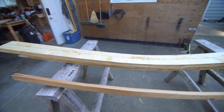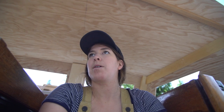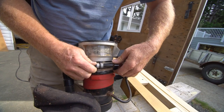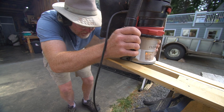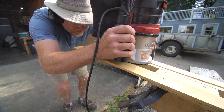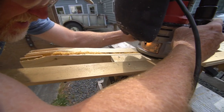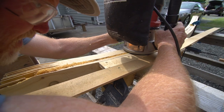It's Sunday and our goal is to keep going on the dodger and getting that beam installed. We were having trouble with the fitting yesterday and getting super tired and frustrated. We'll get that going today. Ended up routering in an edge that the very aft end of the dodger can fit into.